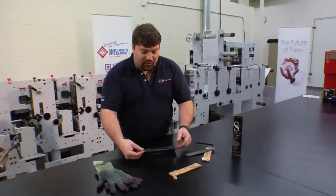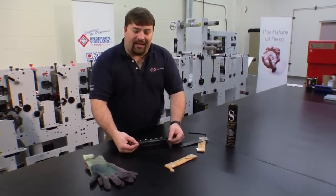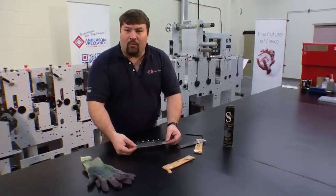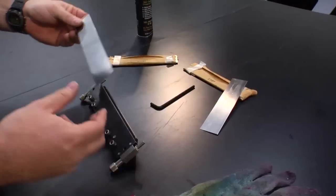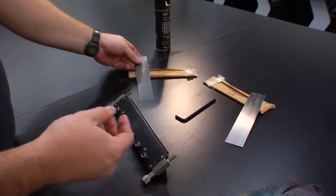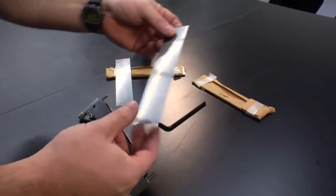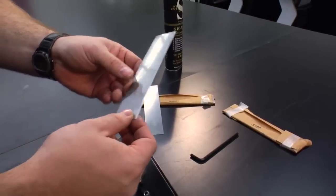The first step is to choose a doctor blade to put into this station. There are several different types. This is a white steel, and there are several different edge profiles that we'll choose. I have an example here of a stepped and a bevel. The step has a smaller tip, and the bevel has an angle cut tip. We're going to use the angle cut tip for this particular application.